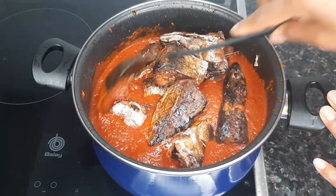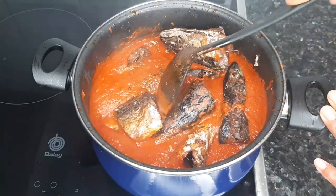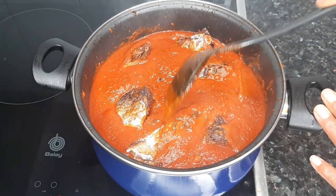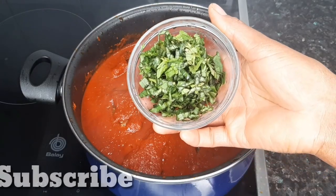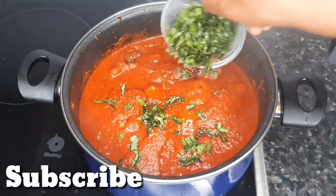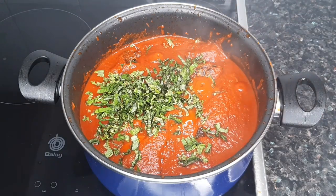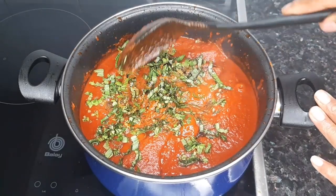I'm going to stir gently — you have to be gentle so you don't end up breaking up all the fish. Now the curry leaves go in. I'll cover and let it cook for an additional two minutes, just to let the curry flavor infuse into the stew, and then we are done cooking.